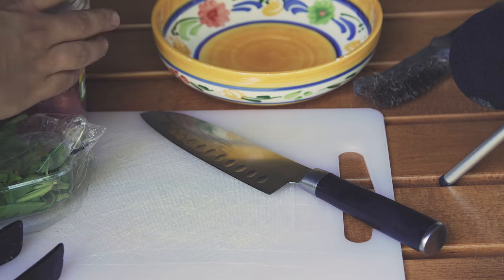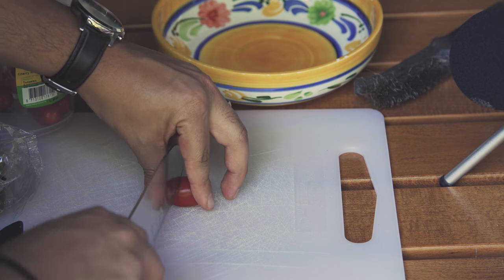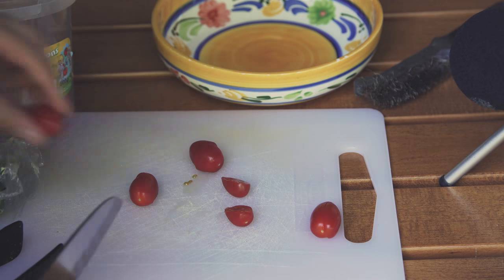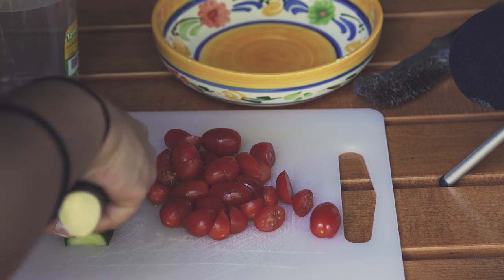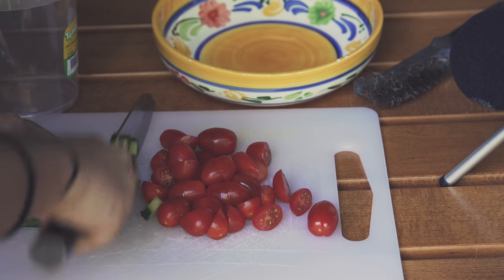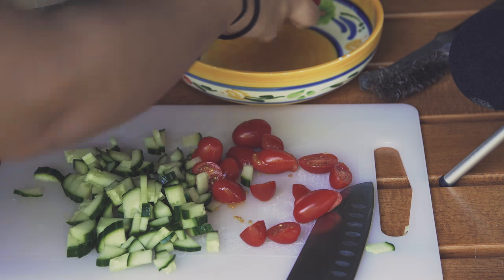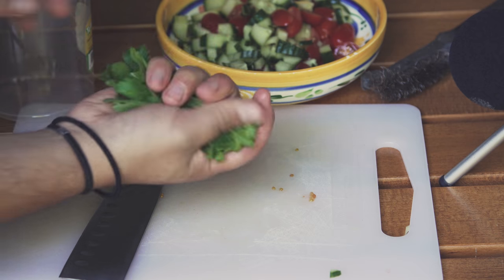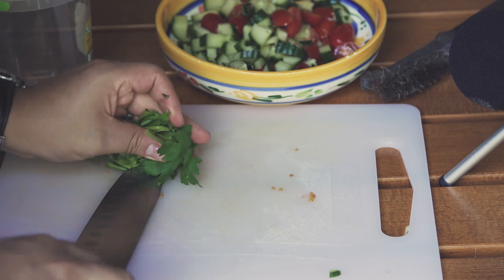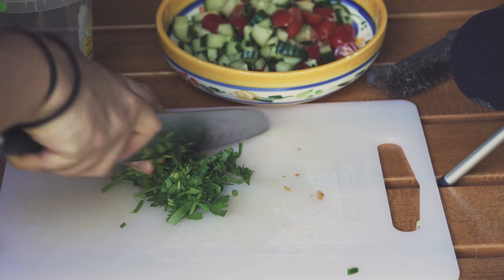So while the fish is cooking we're going to grab some cherry tomatoes that we've previously washed, and we're just going to chop them roughly in halves — and even quarters if they're way too big. Then we're going to grab half a cucumber and cube it real quick. Now all we need is a small handful of parsley — something about this much — and we'll fold it all together and roughly chop it.